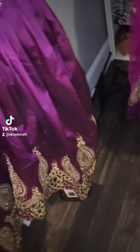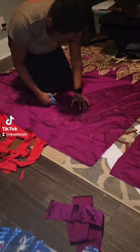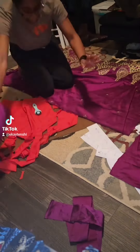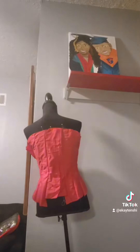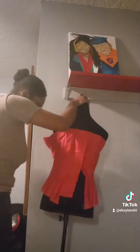I wanted it to go shorter and shorter and then longer. I already ordered a petticoat to go underneath it. So I'm going to make the skirt separate from the corset top.